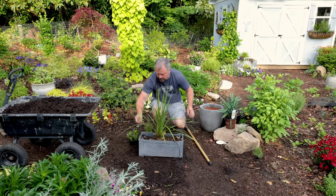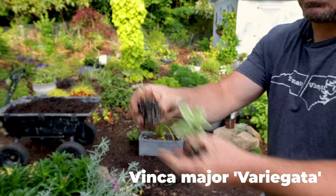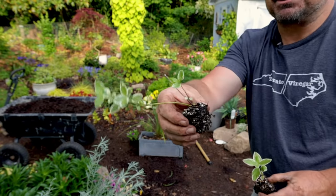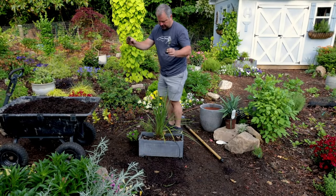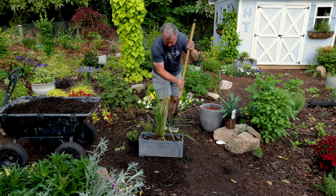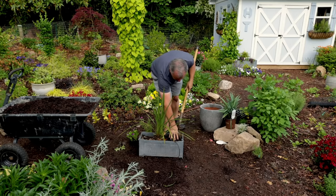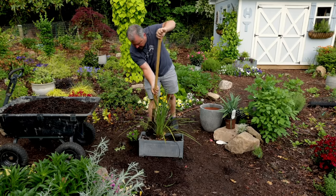I also have a couple of variegated vinca that I rooted last year. You can do this with a lot of things — you root them, protect them through the winter, and reuse them the following spring. I highly recommend that. This container is still full of soil from last year, so I'm just going to take some out to add a little bit of new soil for these new plants, blending the old soil back into the mix.